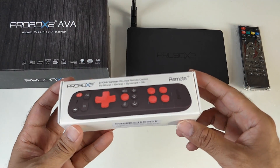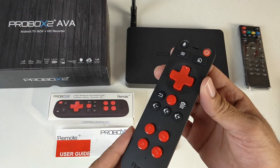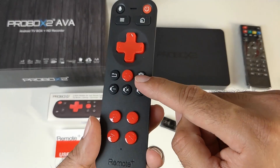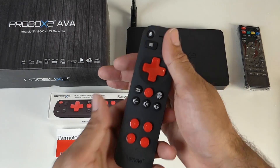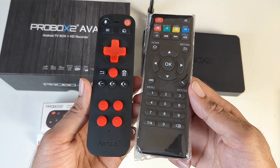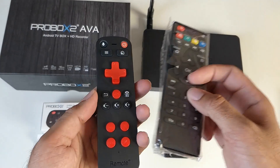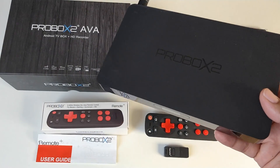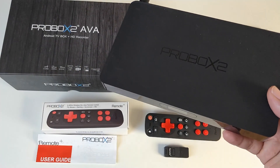I also need to quickly unbox the latest ProBox2 Remote Plus. This is ProBox2's latest air mouse — it works via USB dongle and has a built-in mic. It feels great in the hands, nice and small. Comparing both remotes side by side, I'll be checking this out too. I'm going to get everything hooked up to my TV and capture card to find out how well this TV box performs.